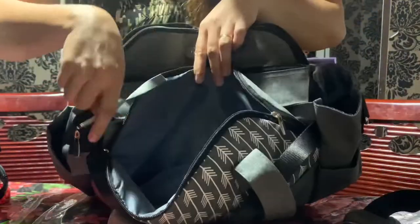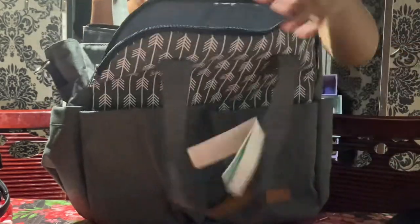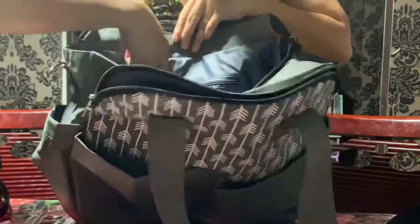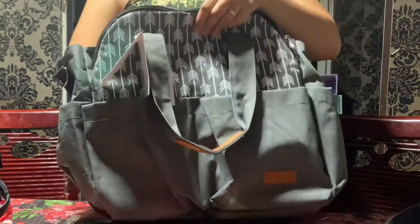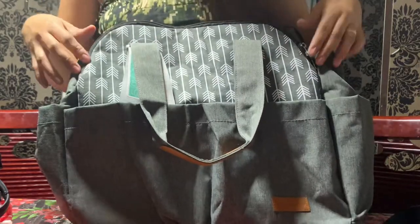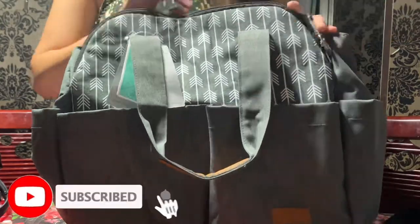Aside from the big main compartment, there are also two small pockets. If you want to attach the bag to a stroller, you can do that too. It doesn't look that big, but you can actually fit a lot inside — 18 pockets in all! It's the perfect baby bag for me: affordable, serves its purpose, has lots of pockets, and you can keep everything neat and tidy so you won't have trouble finding things.